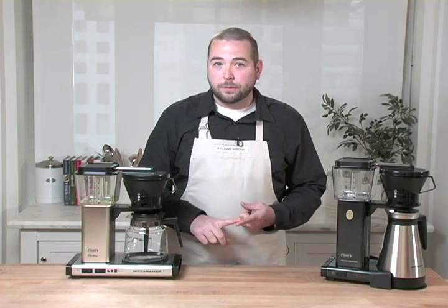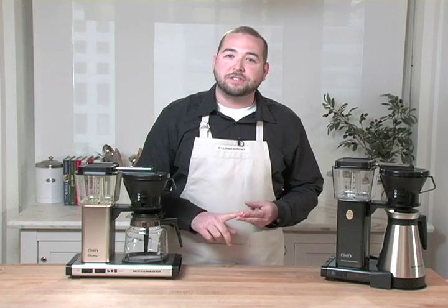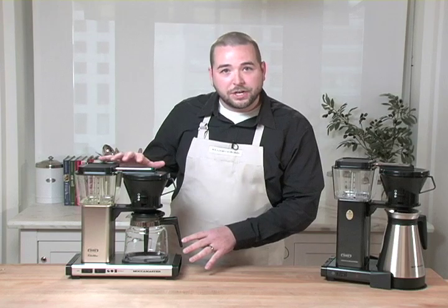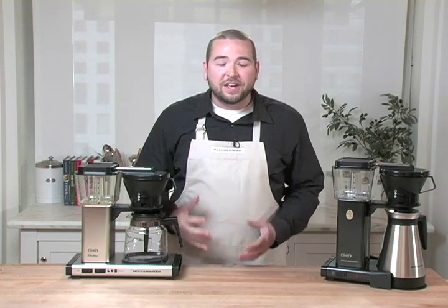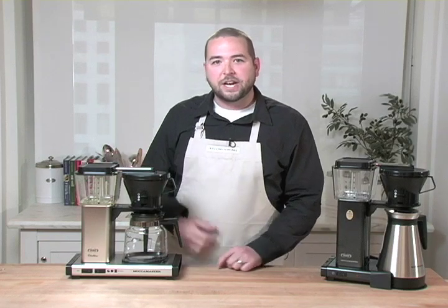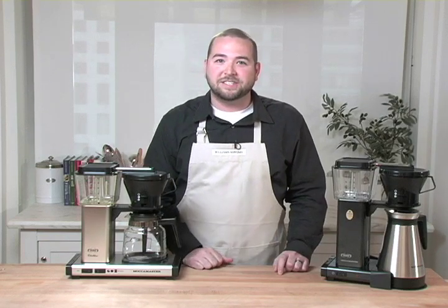He worked with the European Coffee Brewing Center as well as the Specialty Coffee Association of Europe to understand exactly what was needed for this machine to create the perfect cup of coffee. I'm really excited to tell you that he nailed it, and the design has remained relatively unchanged since those early days in the 1960s.